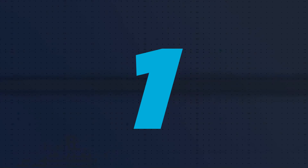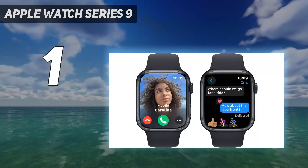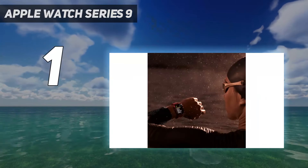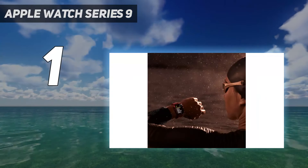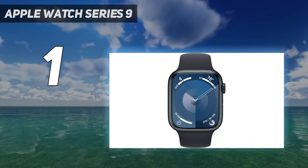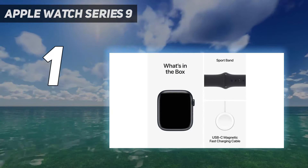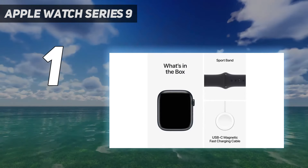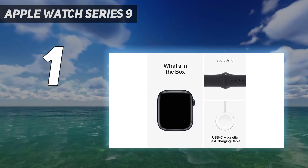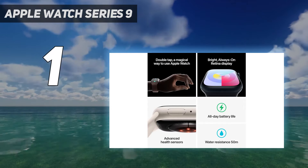And number 1: Apple Watch Series 9. With the exception of a subtle pink finish, there's nothing noteworthy looks-wise with the Apple Watch Series 9. Instead, its S9 processor introduces the watch's most significant performance boost in years, powering a brighter display and faster Siri interactions. An improved ultra-wideband chip enables new ecosystem functions too.